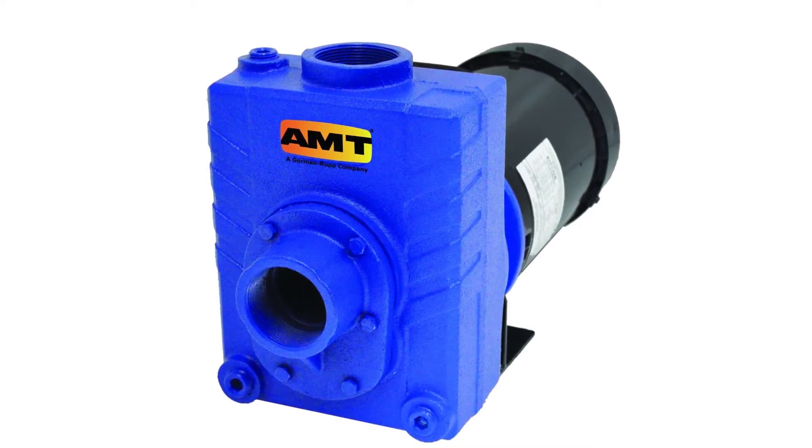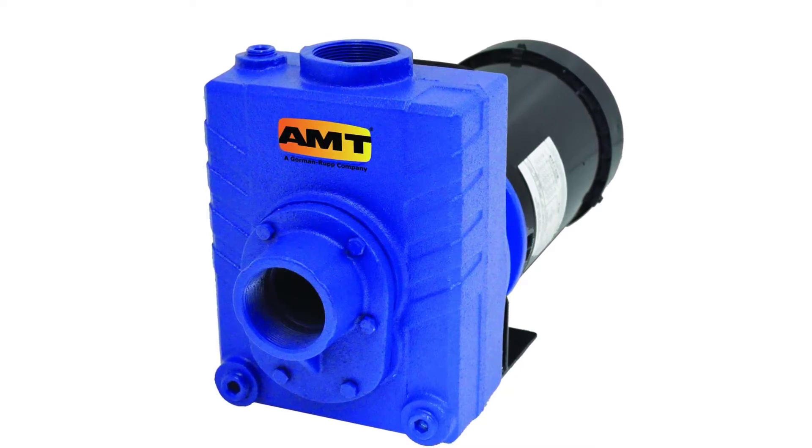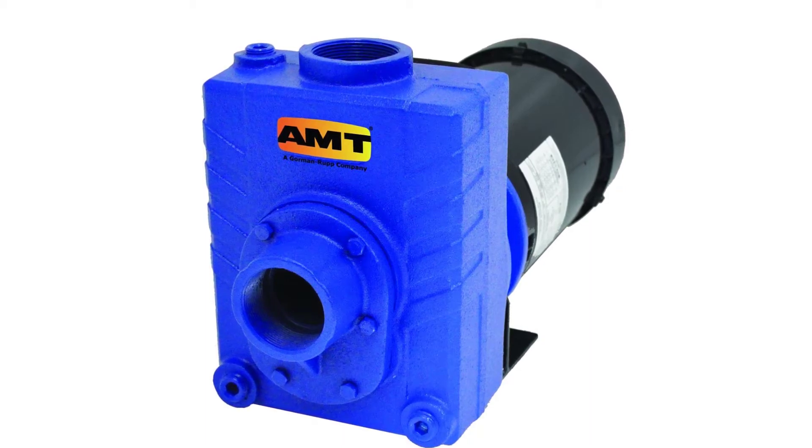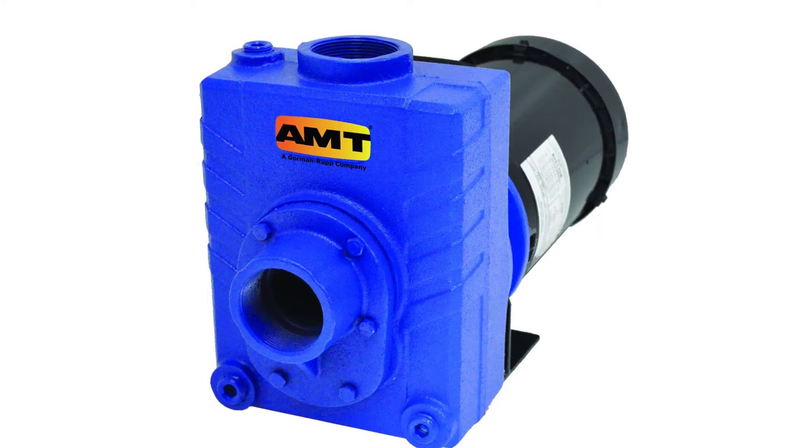The pump housing features a Buna-N mechanical seal and O-ring, a fill and drain plug for easy servicing, and a double-volute chamber for reduced radial load on the impeller. The motor enclosure is either TEFC (Totally Enclosed Fan-Cooled), for protection from dust and indirect water spray, or ODP (Open Drip-Proof) for protection from dripping water, depending on the model.